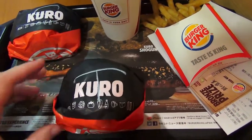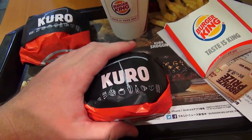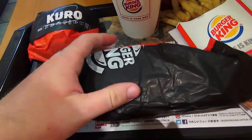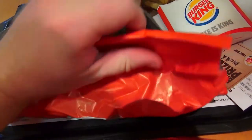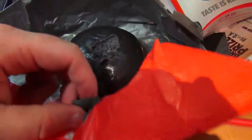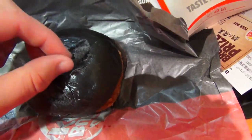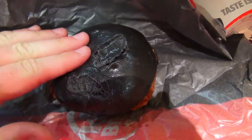First up is the new guy, the Kuro Taisho. Going to give this a little taste test and see what's inside. The bun's a little bit too moist — I accidentally ripped off the top there. A little behind the scenes for you — see what the bun on the inside looks like. Just like last time, it's kind of the standard bun affair.